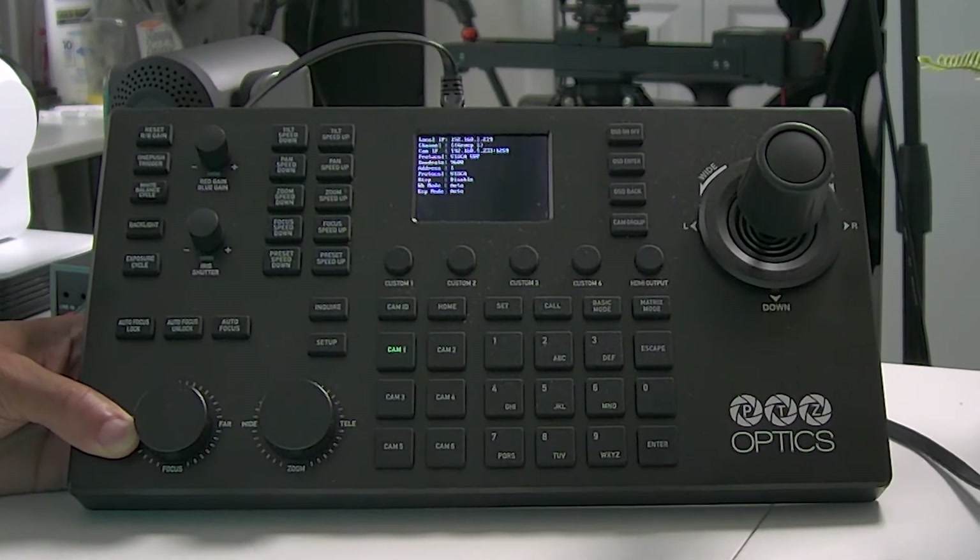Because we plugged in the network cable to each of our devices when we powered them up, each device has an IP address. On the controller, our IP address shows as 192.168.1.219. This is good, because the first three numbers in the IP address match the first three numbers of the laptop. This means the laptop can actually talk to the controller, and these two are going to be able to work without a problem.